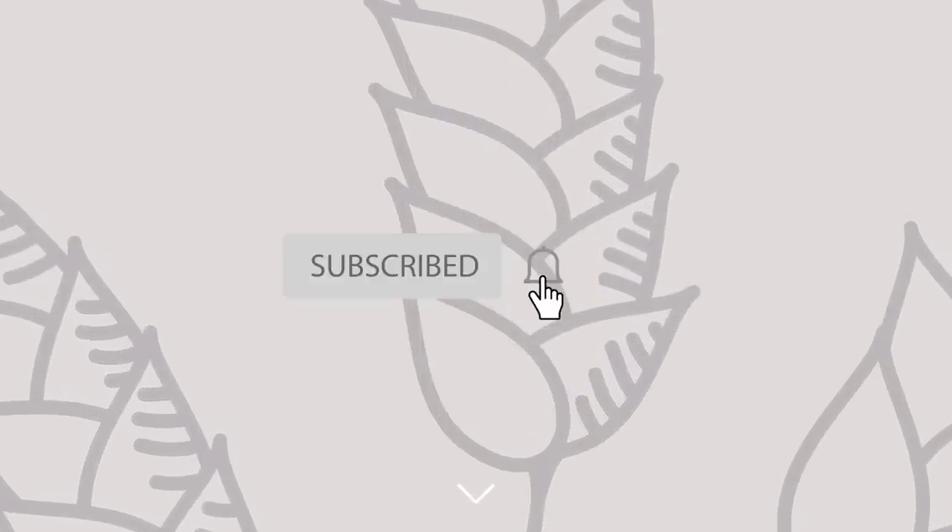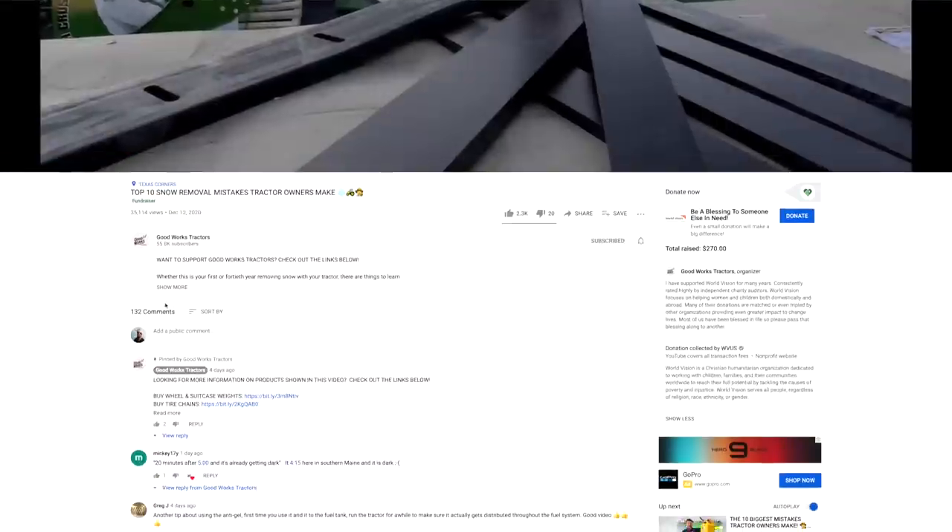If you enjoyed this video, I would love to get a thumbs up from you. Hit that subscribe button right underneath the video and read through the description as well — all sorts of helpful links down there, or head on over to goodworkstractors.com.